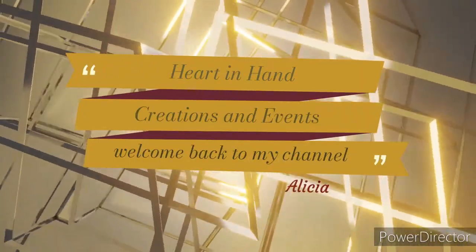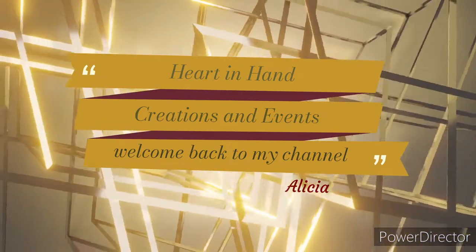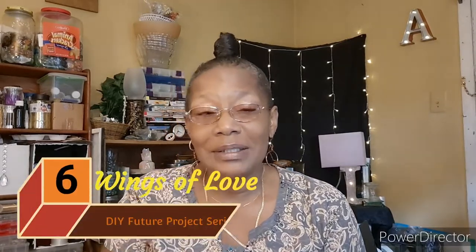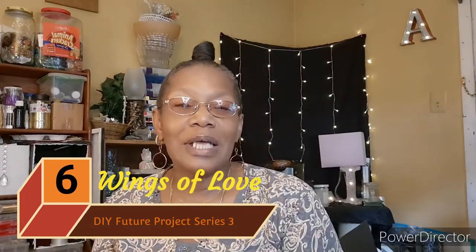Welcome back to my channel, my name is Alicia and this is Heart in Hand Creations and Events. Today's DIY is going to be the Wings of Love — this is the last and final project of my DIY feature project series three, and this too is a wall art project. If you would like to see how it's going to turn out, don't go anywhere.